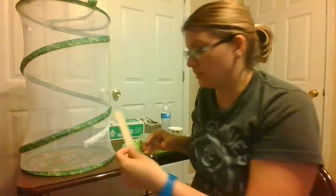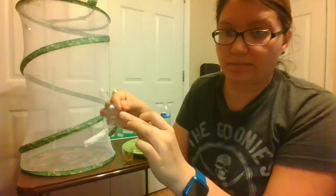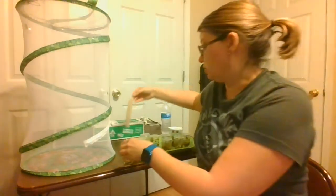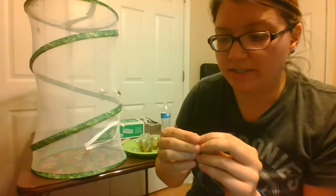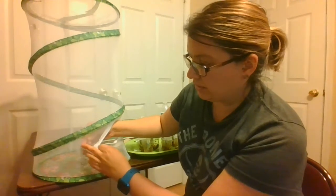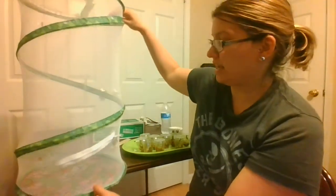Now what I do is take my little Velcro pieces — they're sticky on one side. I take one off and put it on the outside part back here, and we stick it. Sticks really good. I'm going to open the habitat and do it right down here. I take this piece, reach in here, and put that sticky Velcro right there. I take this one and click it, and now that lid stays on.